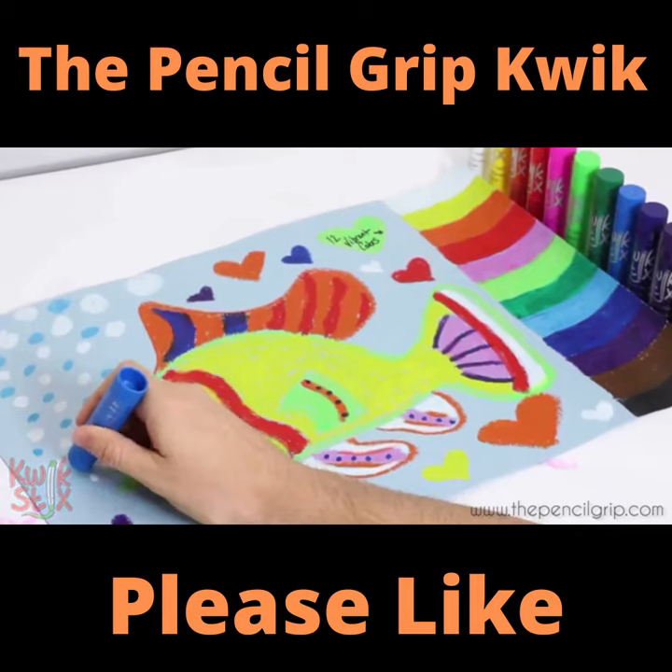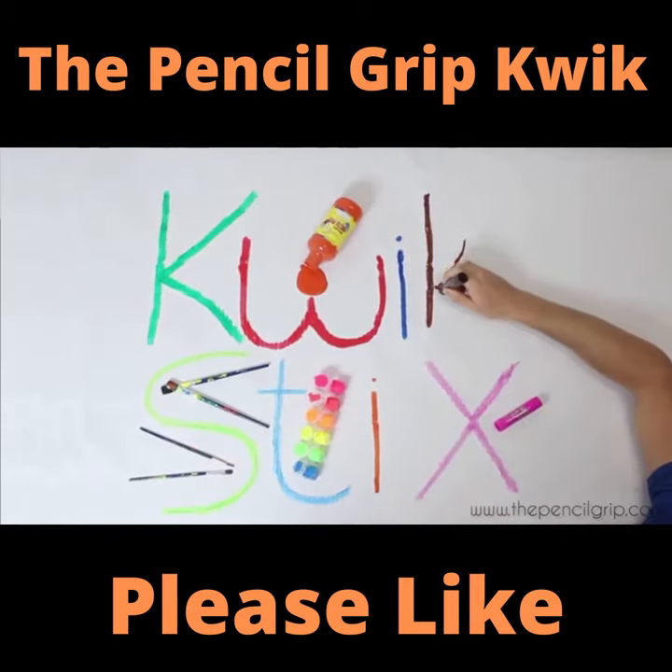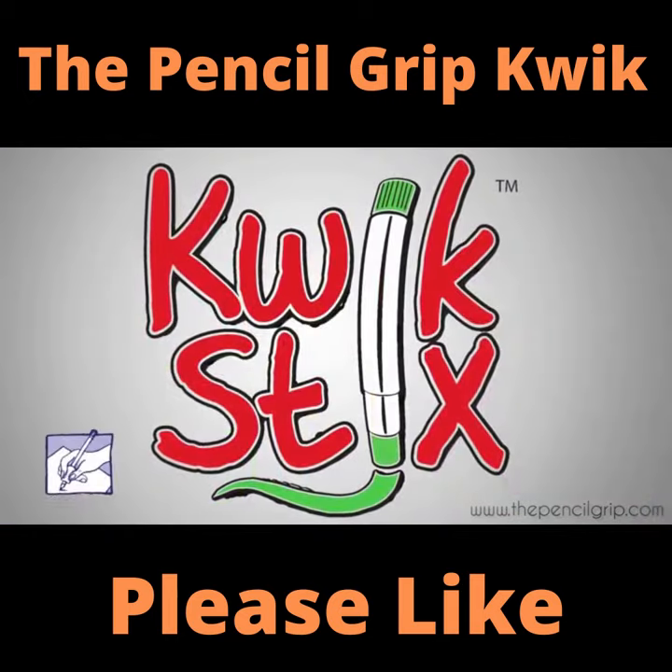With QuickSticks, finally we all love to paint. Presented by The Pencil Grip.